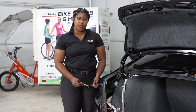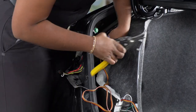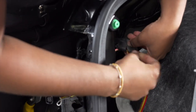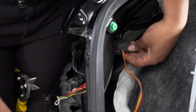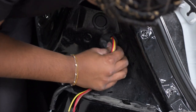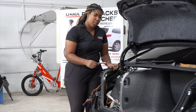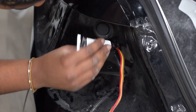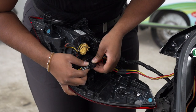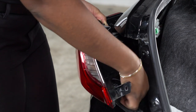With our wires now on the exterior of the vehicle, we're going to cut our grommet, allowing room for the T-connector wires. I'll be using black silicone to cover the slit on both sides of the grommet. Make sure to keep the harness in this area of the tail light in order for the tail light to go back on smoothly.